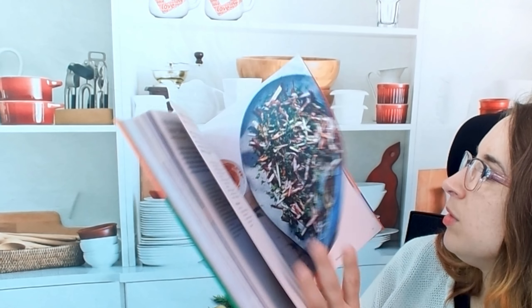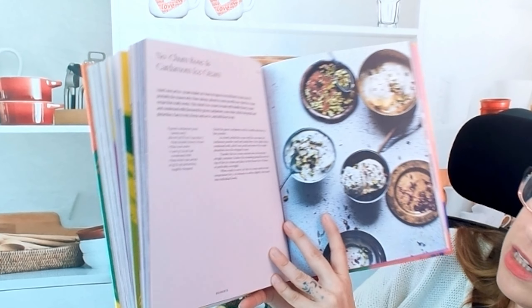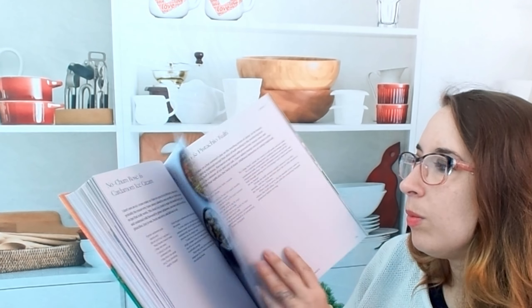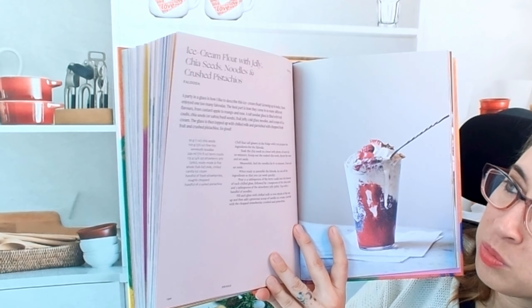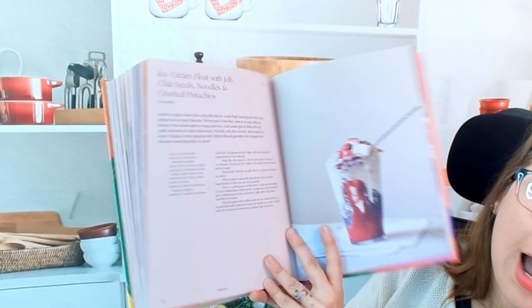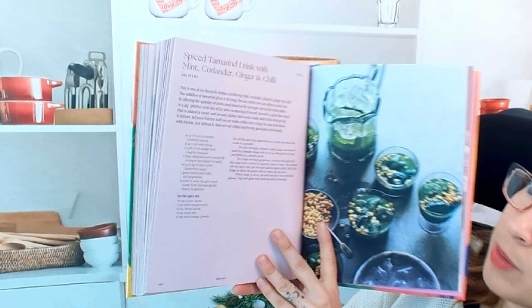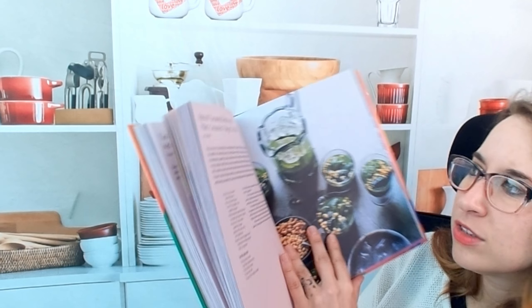Let's look at some of these desserts. Creamy mango yogurt with cardamom and saffron — holy cow, and it's pretty too. No-churn rose and cardamom ice cream. Beautiful. And then there are drinks as well in here — this is an ice cream float with jelly, chia seeds, noodles — vermicelli noodles — and crushed pistachios. I would try this. We have a spiced tamarind drink with mint, coriander, ginger, and chili. This looks so good.